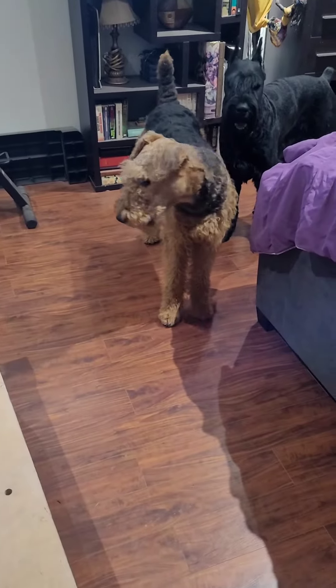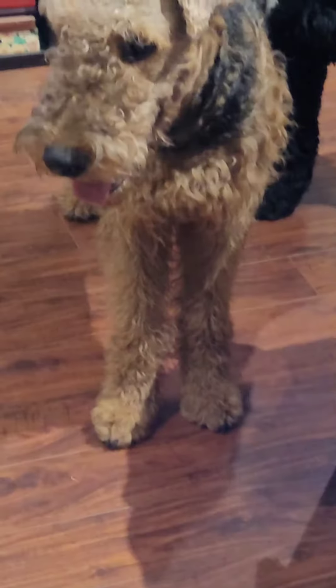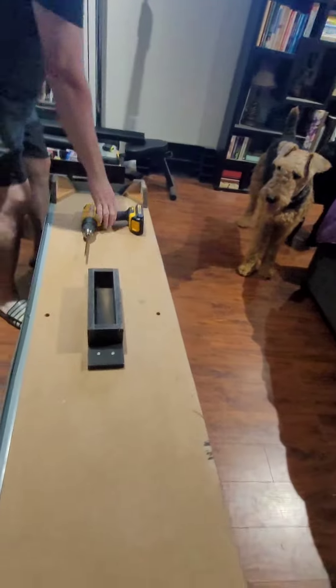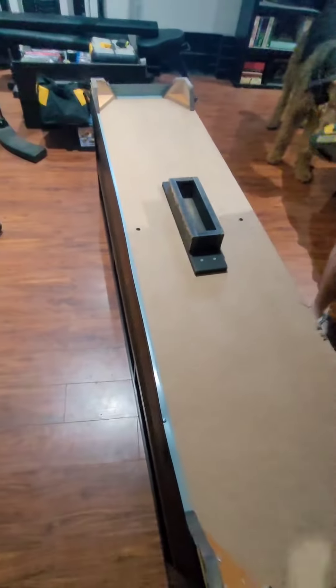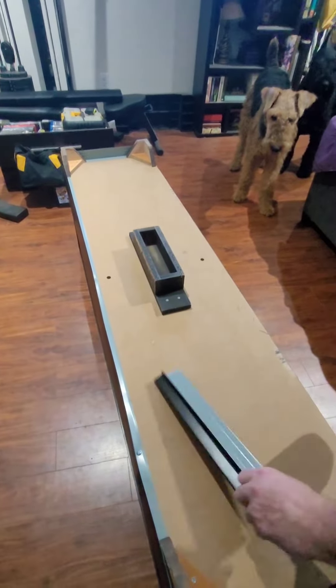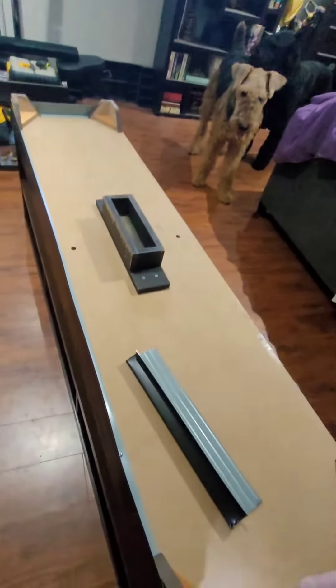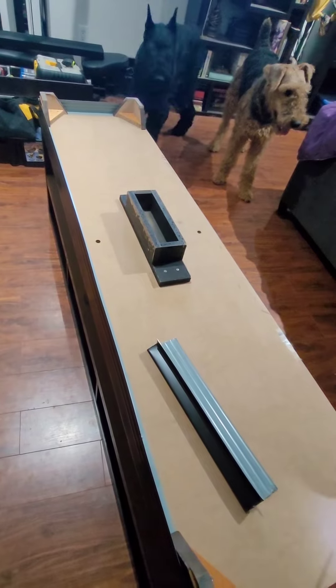Part 2 of the project for this guy, who always shoves his toys under the cabinet. A little solution. Since when do you install roofing supplies on your furniture in your living room? Well, since you have a dog like this who is absolutely crazy about his toys ending up under the cabinet.